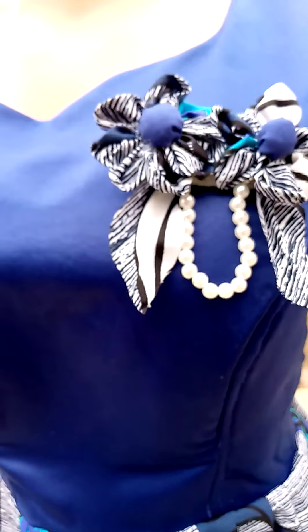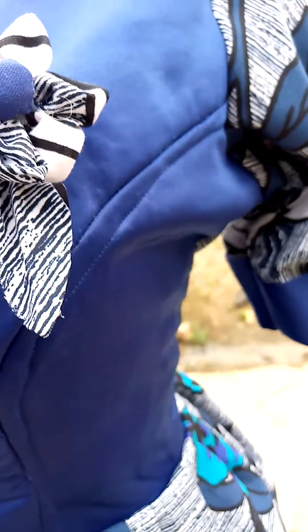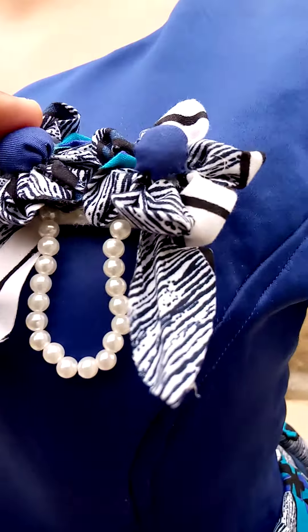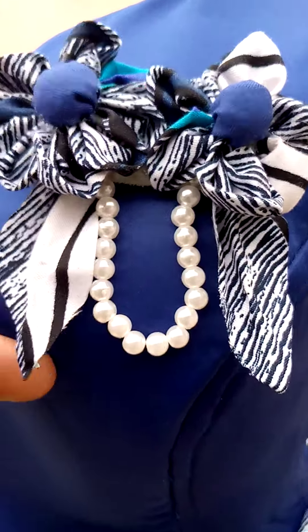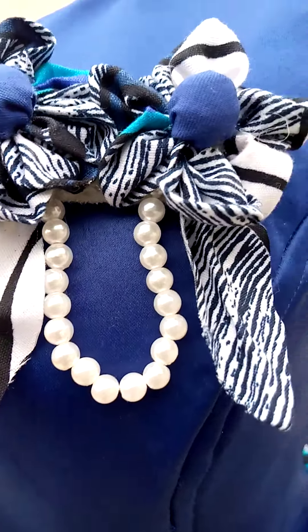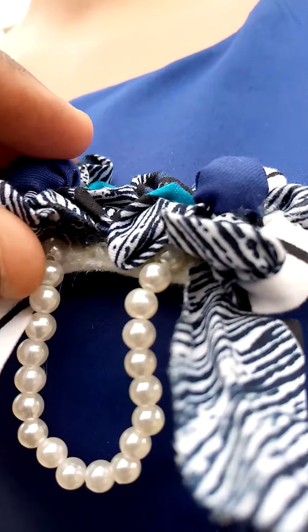Good morning, my viewers! This is Triple Dip Culture. I would like to show you this beautiful dress with a detachable rose. This is a leaf-like colored fabric with a detachable rose — you can also use it for another dress.